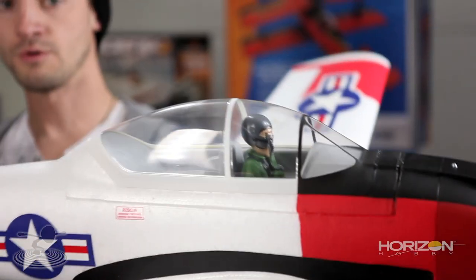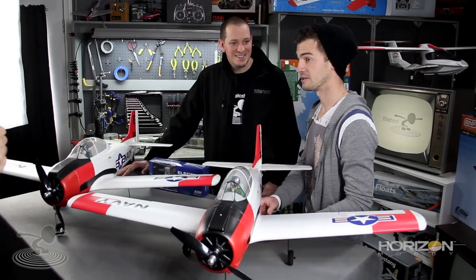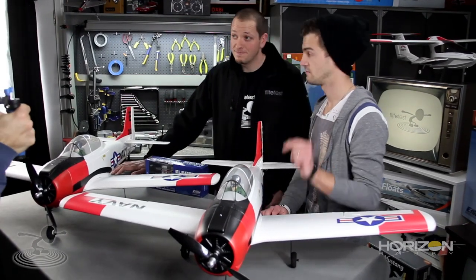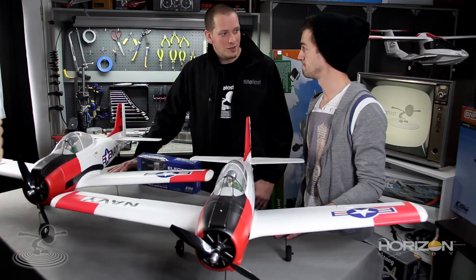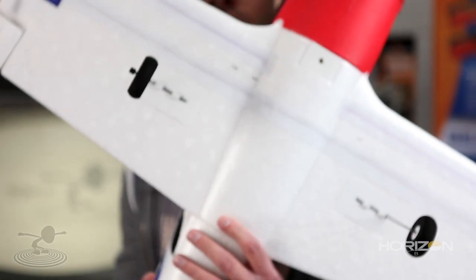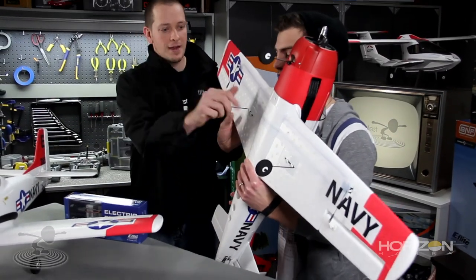What we have here is the T-28 Trojan — not the T-1000 from Terminator 2, Judgment Day. The ParkZone T-28 Trojan. Let's show you how it comes normally — no retracts. They don't move. They're just there.